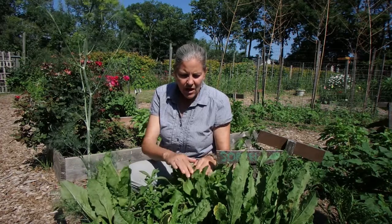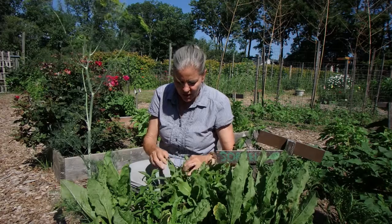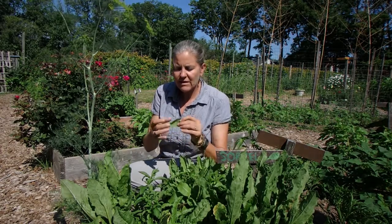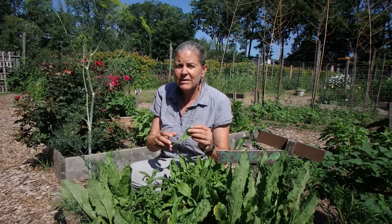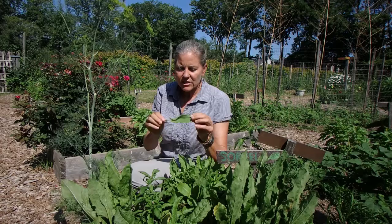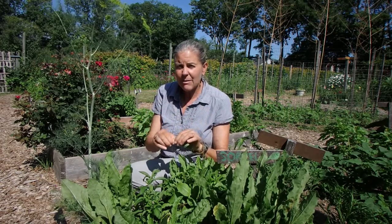So how we make our sour patch kid — all of our students here at PDS know that we pinch and we don't pull. We're going to pinch off a leaf of the lemon sorrel. We teach them to pinch because if you go to pull and the plant is not well rooted yet, it'll just tug that plant right out of the ground.